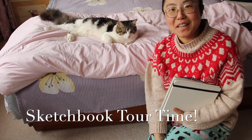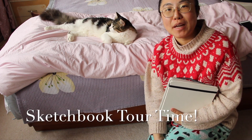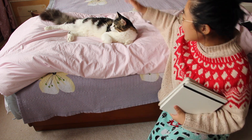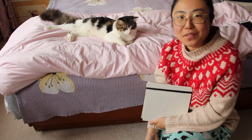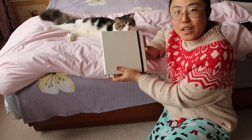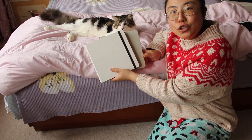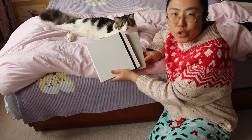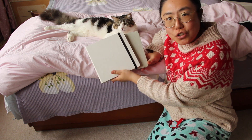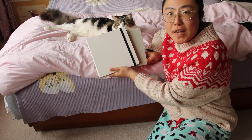Hi everyone, it's Becky here. Welcome to another new video on my YouTube channel. Happy new year from me and my kitty doo doo. In today's video, I'm going to show you two of my sketchbooks from winter and spring 2023, which is last year. I'm going to share with you my creative life adventures through these sketchbook pages.